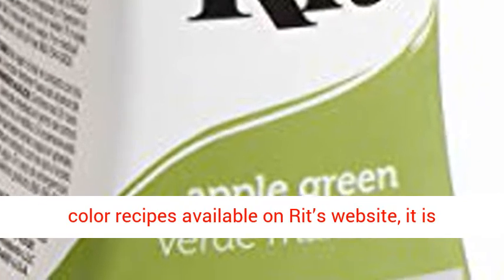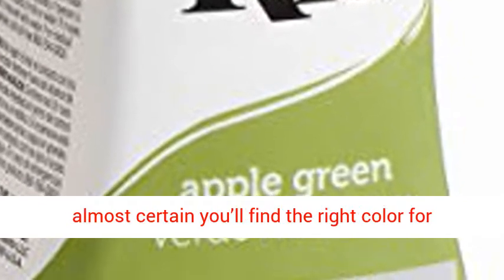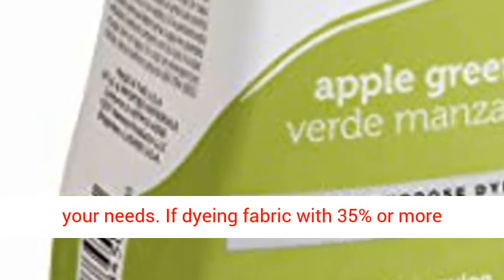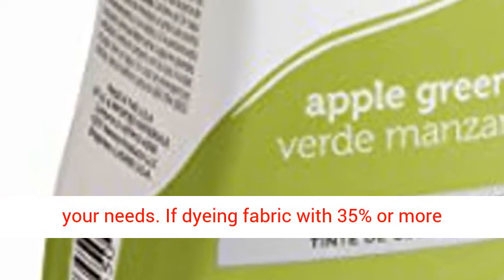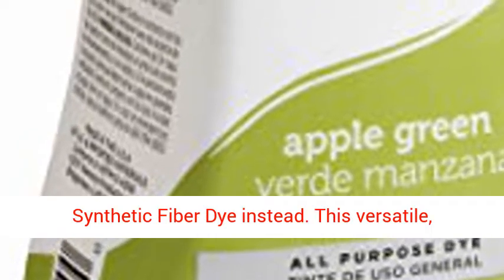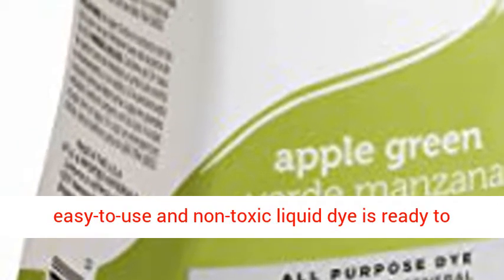With 1000-plus color recipes available on RIT's website, it is almost certain you'll find the right color for your needs. If dyeing fabric with 35% or more polyester, acrylic, or acetate, use RIT Dye More Synthetic Fiber Dye instead.